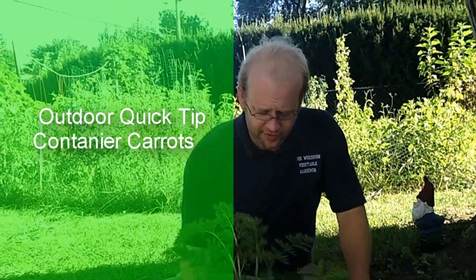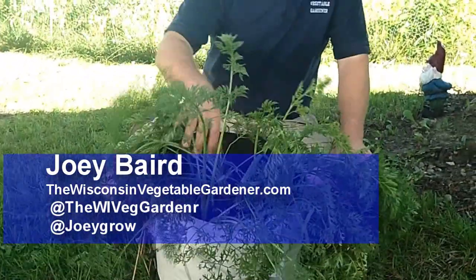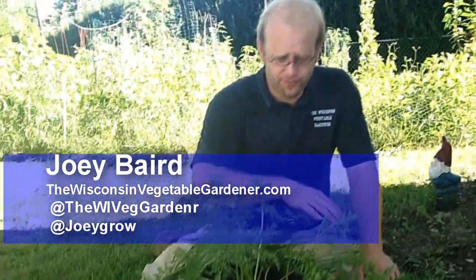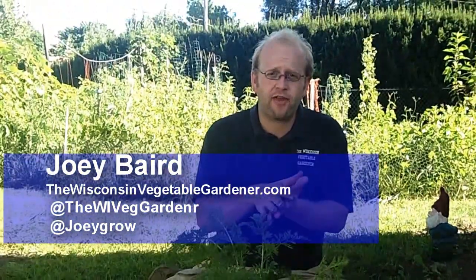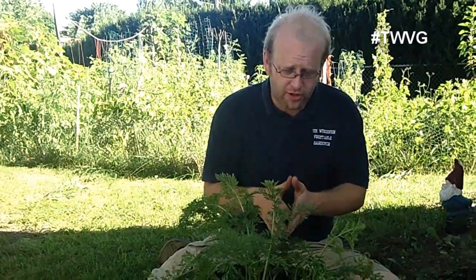We've grown these carrots in a five-gallon grow bag from Root Maker, Root Trapper 2. We just put some carrots in here and covered them during the first week to get a better germination rate on them.